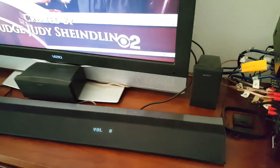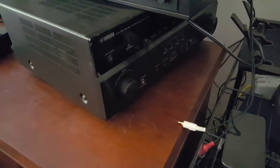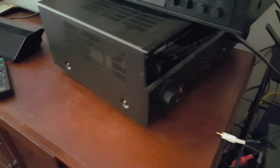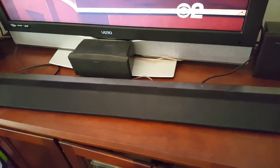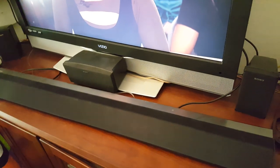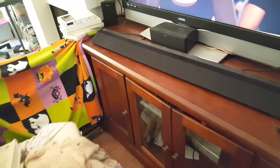It didn't blow my socks off. My current system is a receiver with the same speakers — I can't even turn it up too loud past the positives because it starts to blow you away, so I don't know where the top end of that one is. This one I found the ceiling right away. If it was a loud room, it'd probably be too hard to hear. It gets loud, but not loud enough for a party in my opinion.